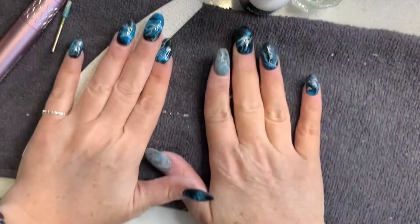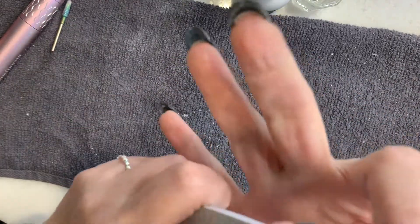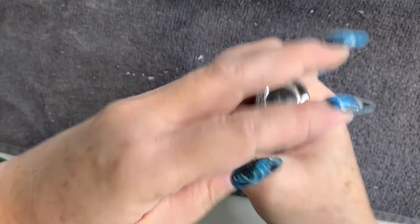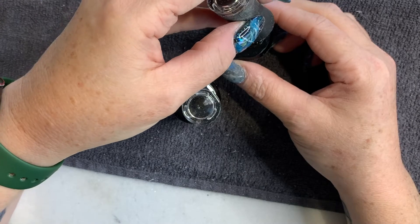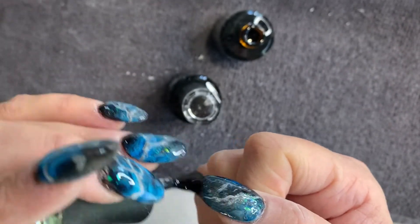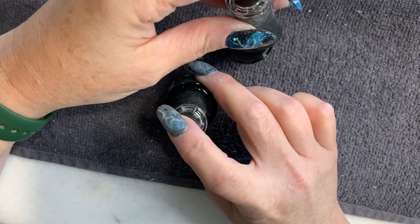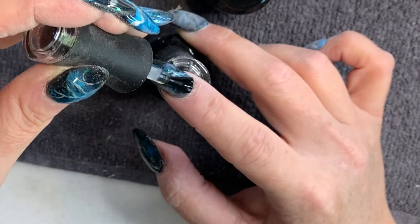I'm going to finish the rest of my nails, do a base coat and a top coat, and I will come back to wrap up and show you the finished look.